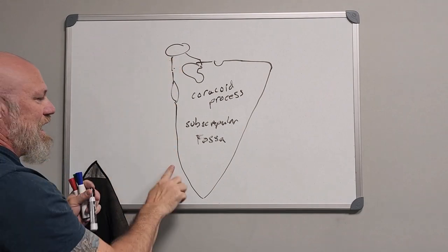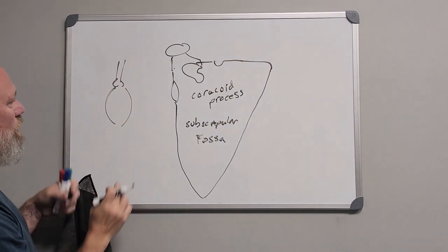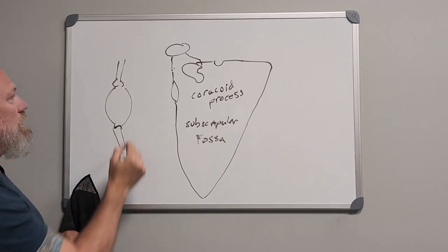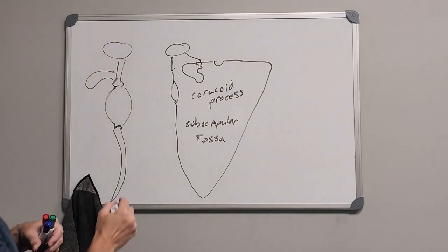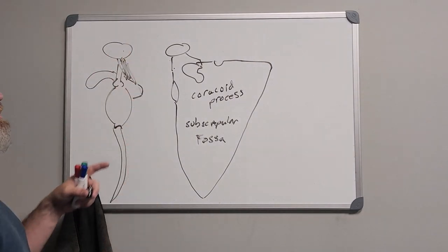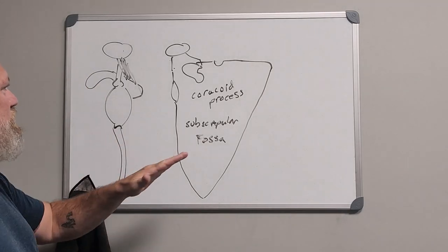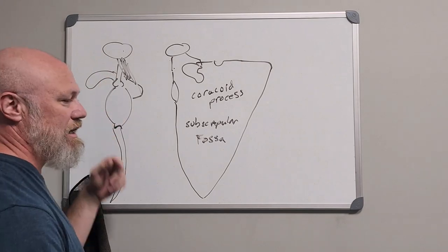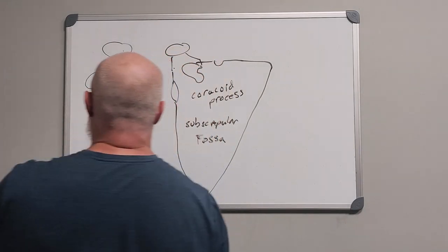If we were to look at it directly on from this border, the scapula comes down, you get a little tubercle here, a widening of the glenoid fossa, another little tubercle, and it continues all the way down. Above there you have your acromion at the top, the coracoid process sticking out, and the spine of the scapula terminating up into the acromion.